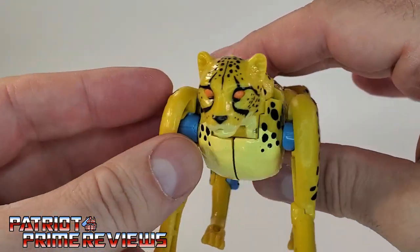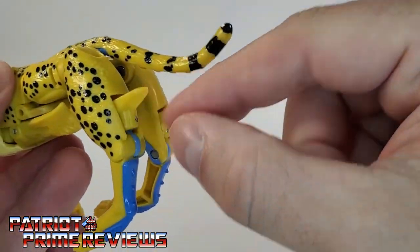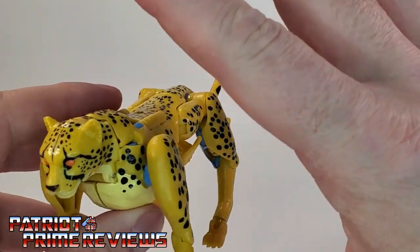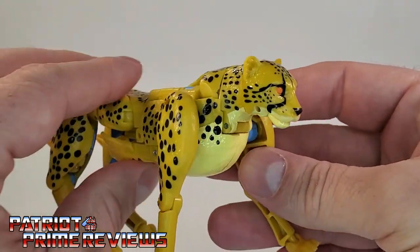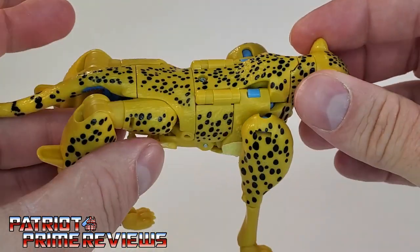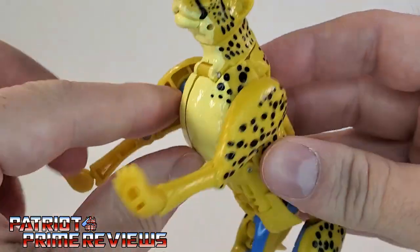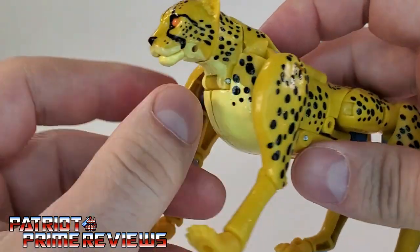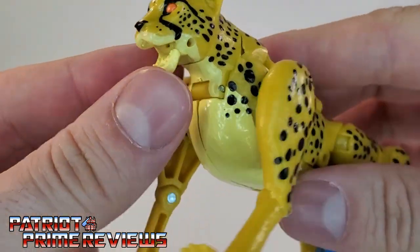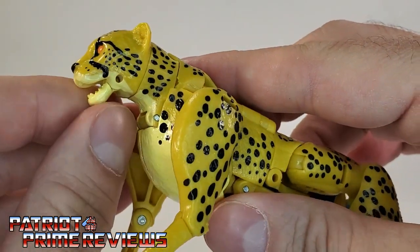This is not a bad looking cheetah mode at all. You do have some blue robot bits shining through, and of course the feet are sticking out from the back of the beast, but it doesn't look bad. There's never been a flawless beast mode as far as the Beast Wars characters are concerned. Love the paint job on this guy — the cheetah spots are super detailed along with the stripes on the face, the nose, the lips. Everything looks great. He also has articulation at the mouth with some nice molded-in teeth, and he can even do a really wide surprise face — yikes!